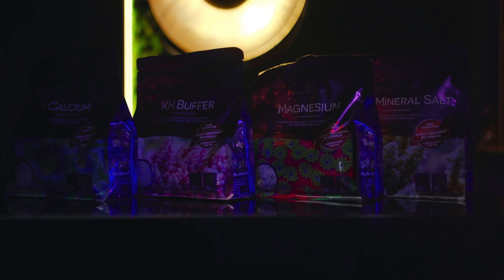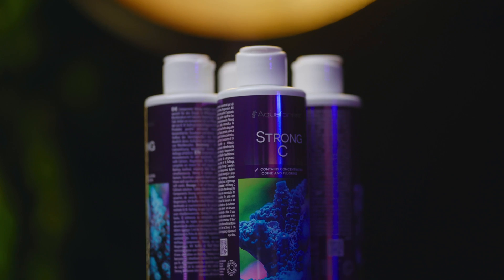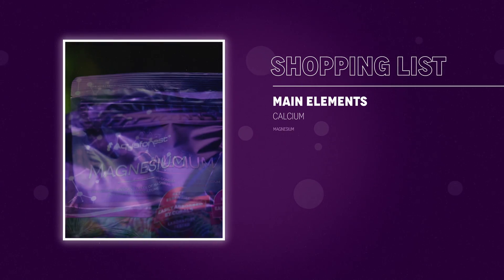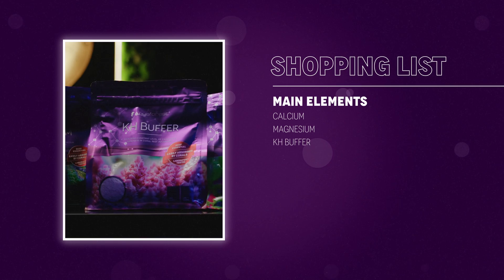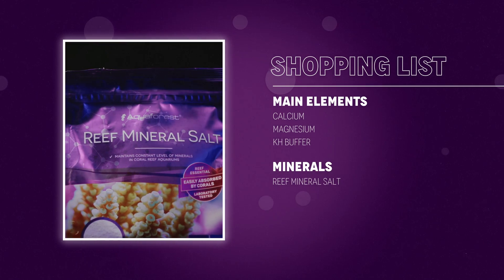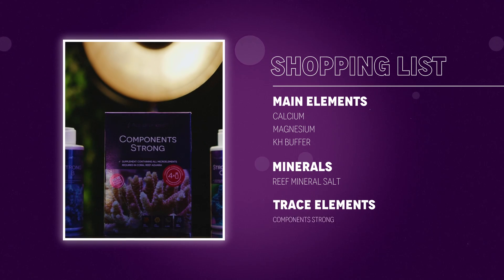Did you know that preparing Component 1-2-3 on your own is possible? In order to do this, you'll need a set of Aquaforest products: main elements — calcium, magnesium, alkalinity buffer; minerals — reef mineral salt; and trace elements — Components Strong.